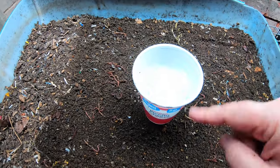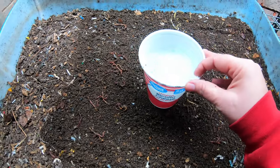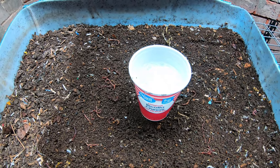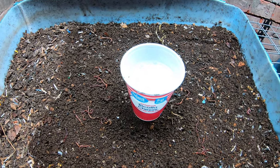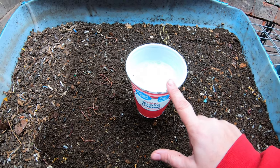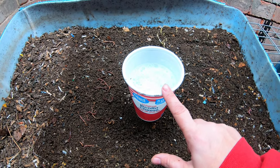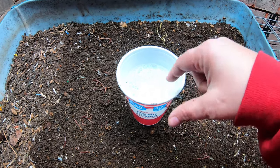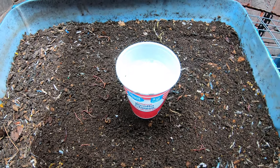Super simple. I have just a ricotta cheese container — it can be any sort of container that holds two or three cups of liquid. Make it about half full of water, add a couple of shots of vinegar to it, and one little dab of dish soap. You can see the bubbles there on top; those will go away in a little bit.